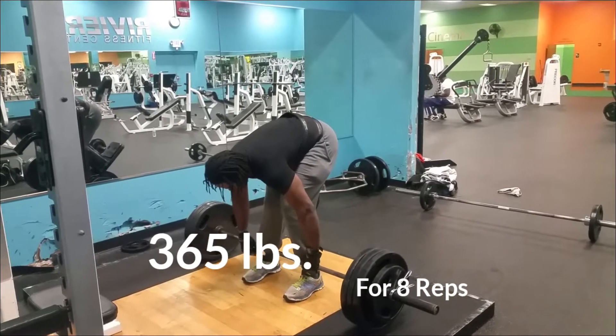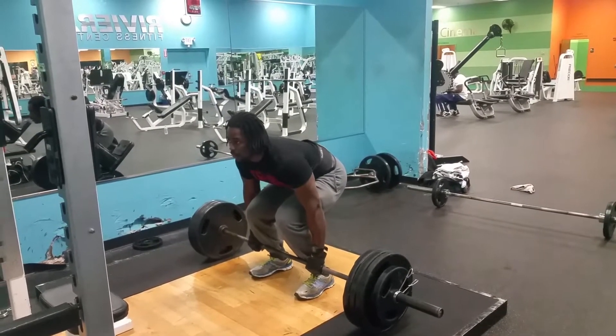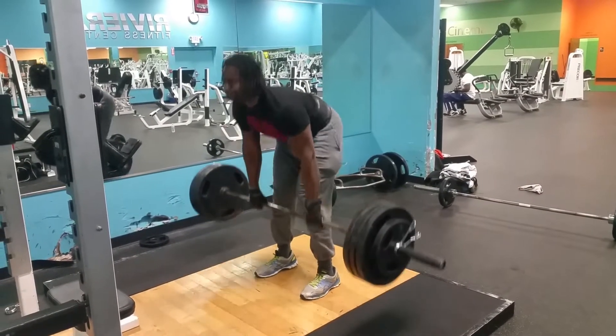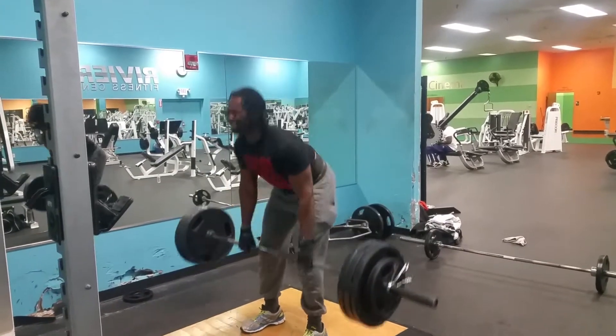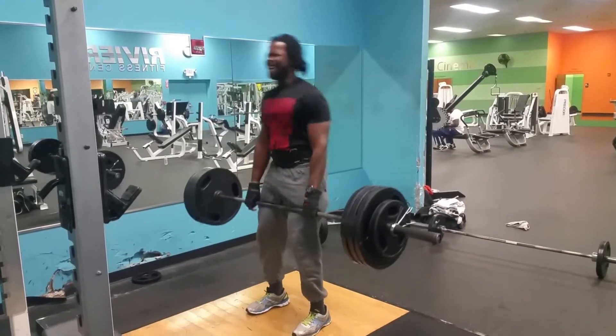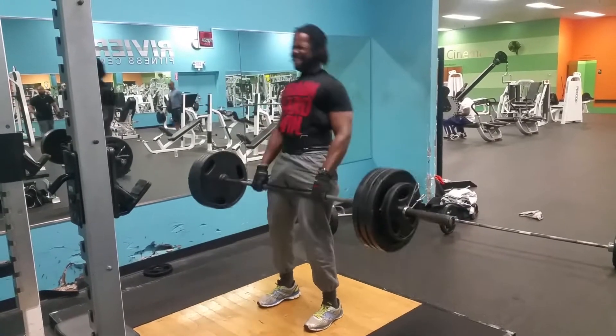I stay focused — lightweight baby, that's Ronnie Coleman's saying. It's actually a mental thing, man. If you put your mind together you can get it.